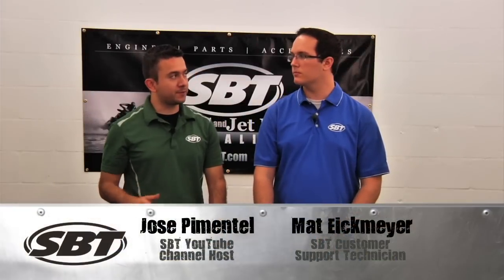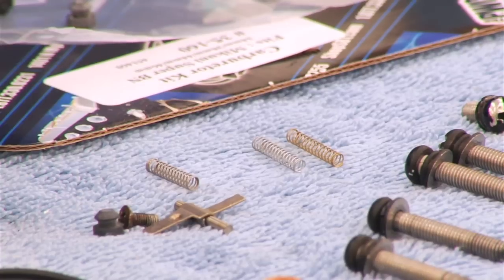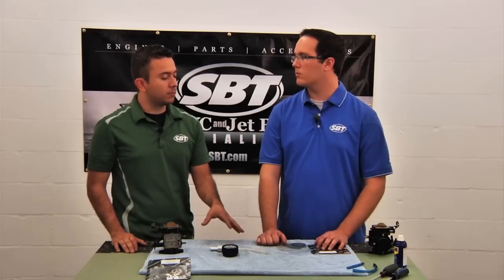Hi, I'm Jose and this is our good friend Matt from SBT. Let's talk carburetor parts. I get a lot of customers who want to get the best quality possible when it comes to their parts. What are your suggestions?